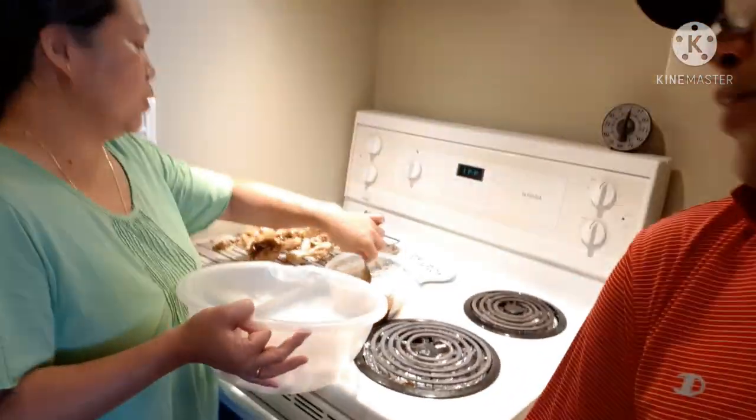You just have to make sure it's coated properly with honey and garlic. Since she already boiled the drumsticks for half an hour to 45 minutes, they're basically cooked already. Now she's just going to put them in the oven with the sauce on them.